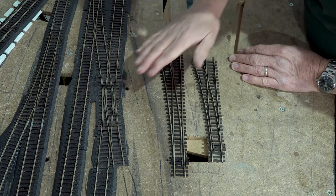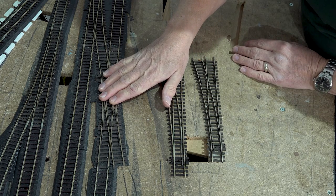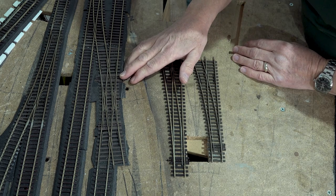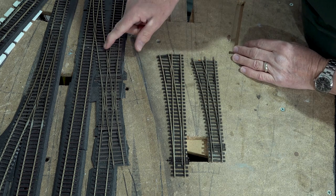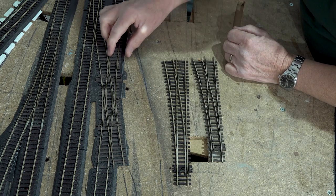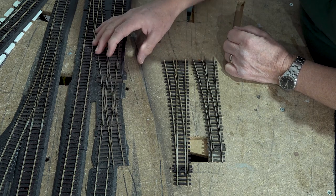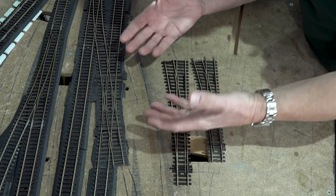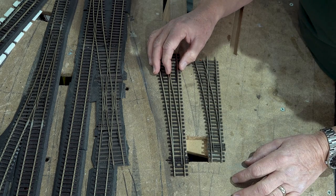Switching to the top view — this is a Code 75 Electrofrog double slip, not an insulfrog, which the Code 100s are. I thought I'd try and see if I can get a Code 75 in here, and it uses plastic fishplates which make up for the different track depths. The point motors are gone and now I need to get it up, but these plastic fishplates won't slide back, so I need to get it up without breaking it, because these things are about £40 a pop — too expensive to break.